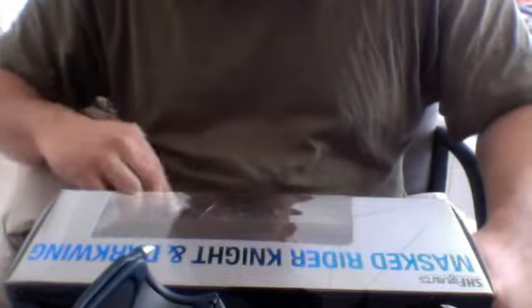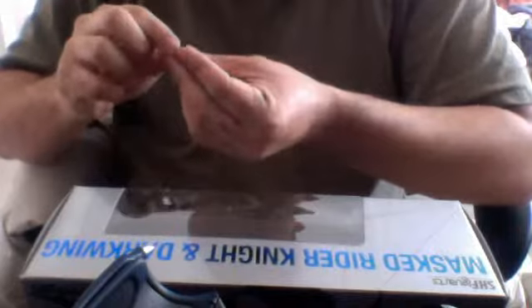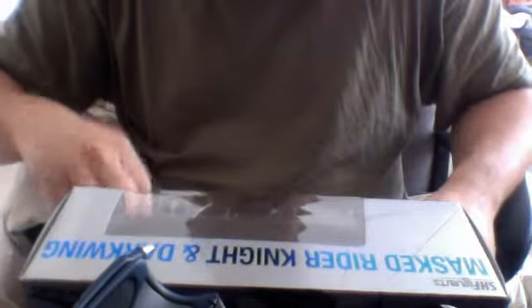He has four different sets of hands. One is an open palm hand with the fingers together. Then you have the open palm hand with the fingers spread apart. Then you have a closed hand that could hold onto a weapon. Then you have another closed hand that's a little bit more closed — on this one the palm is a little further into the hand, so you may not be able to place a weapon in it.